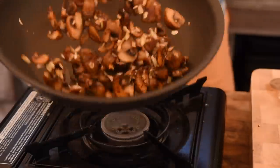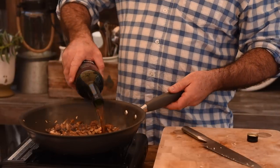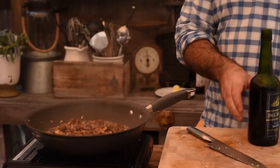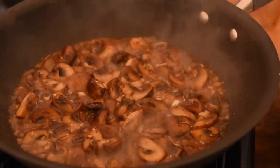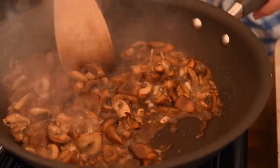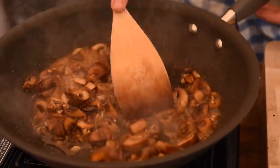That is looking fantastic. At this point you could add some thyme in here if you wanted to, but let's just keep it really simple. Now we're going to add a good glug of Madeira. If you're not familiar with Madeira, it's a fortified wine just like sherry — similar to Marsala. It's got a lovely sweetness to it but also a wonderful depth of flavour and body. You want to cook that down until it's reduced by about three quarters, boiling off the alcohol so we're left with that wonderful flavour.